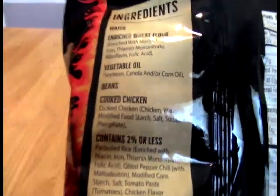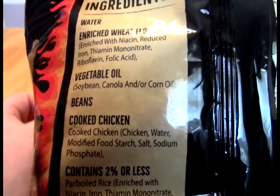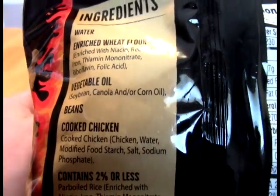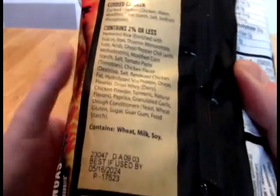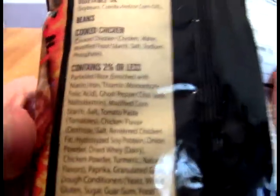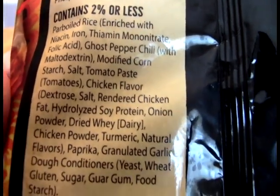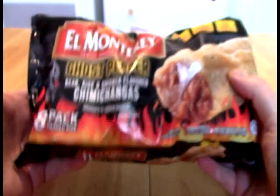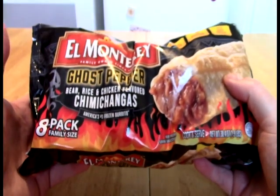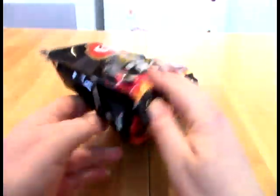You know that this had my interest immediately. So we've got the wheat flour, vegetable oil, beans, cooked chicken, and 2% or less. But check this out — ghost pepper chili. So, what do we think that means? Do we think we're actually using a ghost pepper puree in here? Maybe, maybe for America's number one frozen burrito? I don't know. We'll find out.